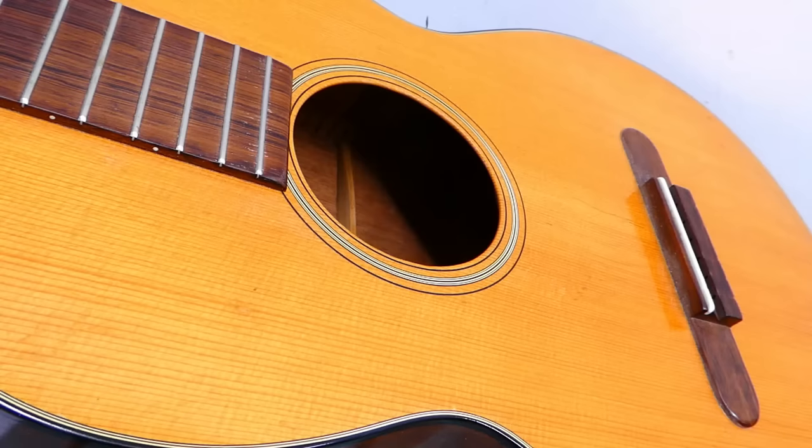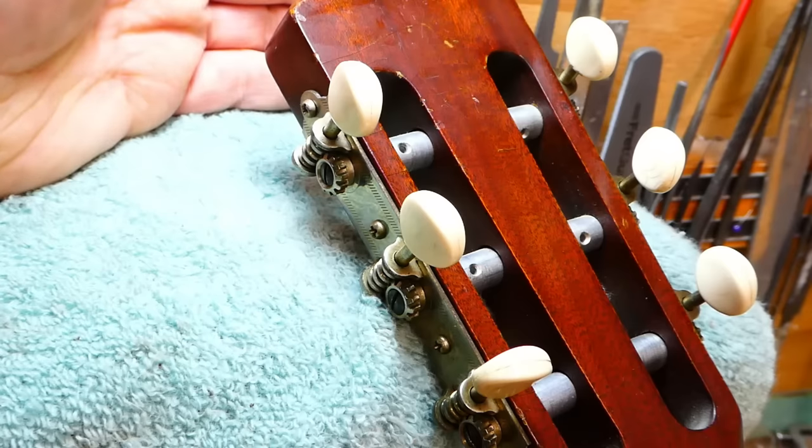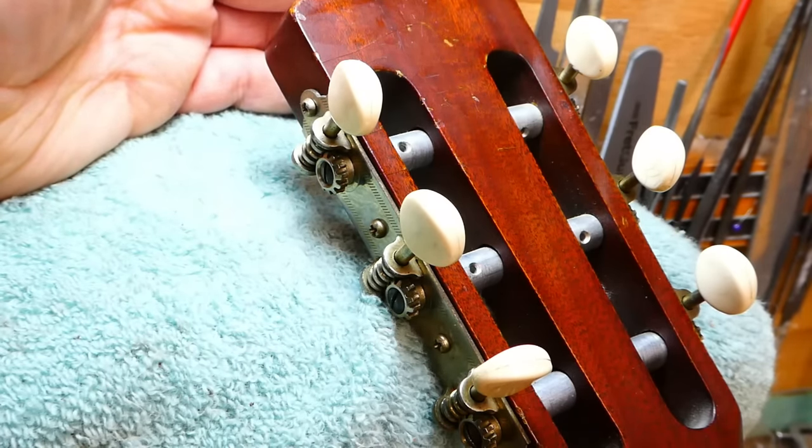Julian Bream, who has recently departed — a major figure in the world of classical guitar — gave his first public concert on an old Martin. When they decided to switch over to steel, Martin jumped in all the way. By 1926, all of their standard guitars were built for steel strings.